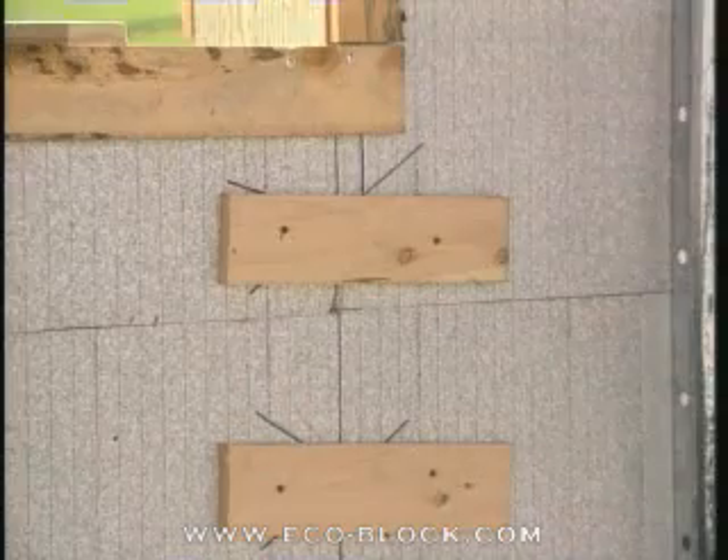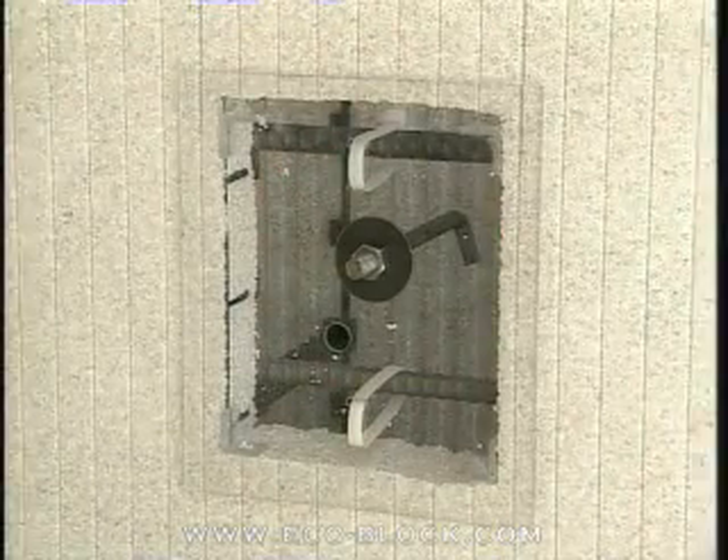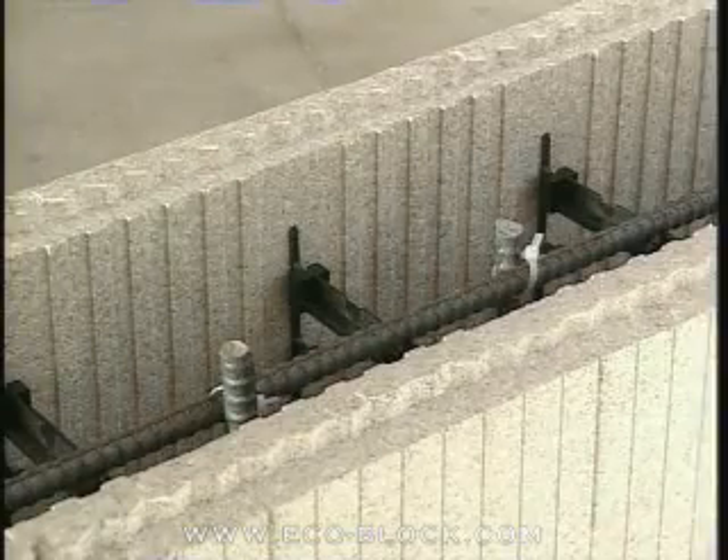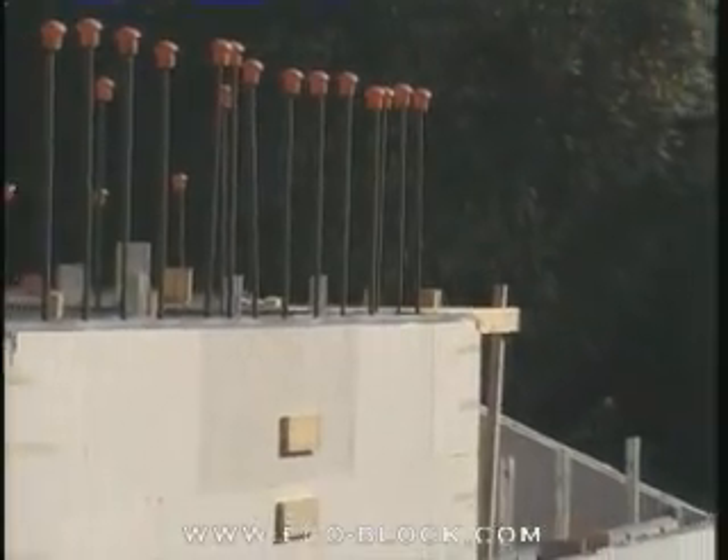Are all cuts and weak spots reinforced? Are all anchor bolts for interior walls in place? Is the top course of horizontal rebar in place? Are all vertical bars in position and secured?